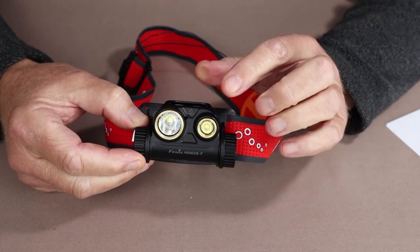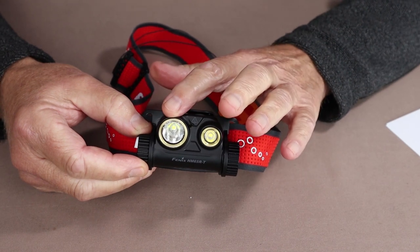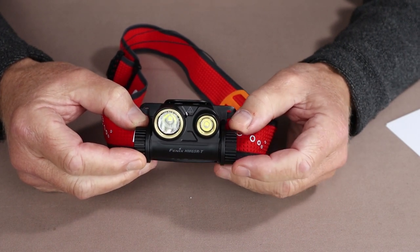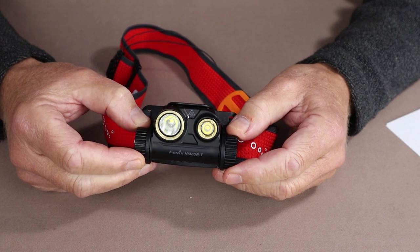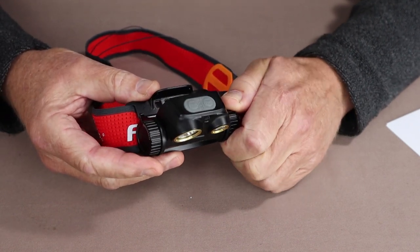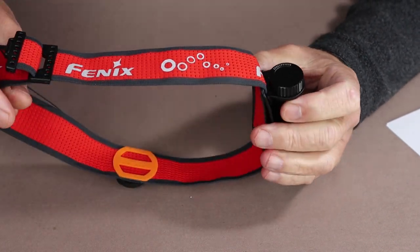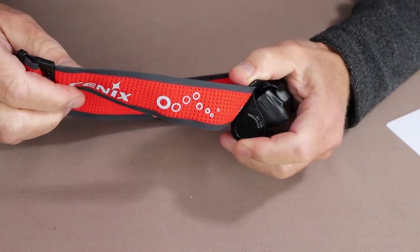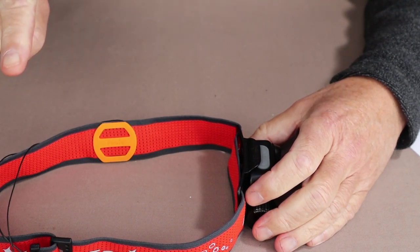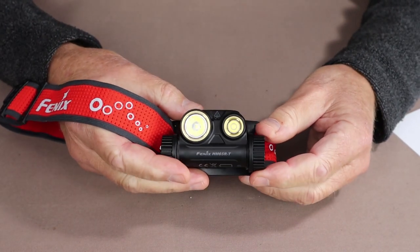To begin with, it has two LEDs: the floodlight being a neutral white and the spotlight being a cool white. It's made from lightweight magnesium, has an IP68 dustproof and waterproof rating, and is impact resistant to 2 meters. It has a USB Type-C charging port located on the back. One more feature I quite like is that it has a wide, comfortable, breathable single headband — no overhead strap — made possible by the lighter magnesium body.